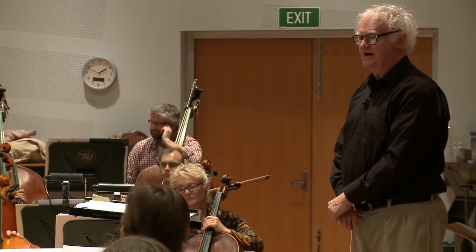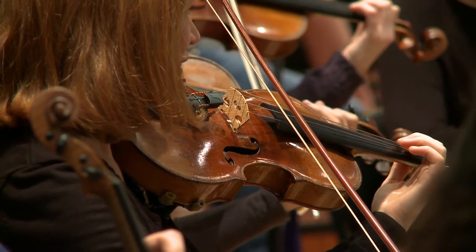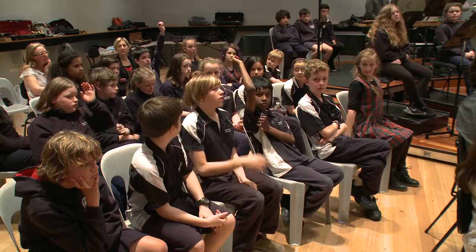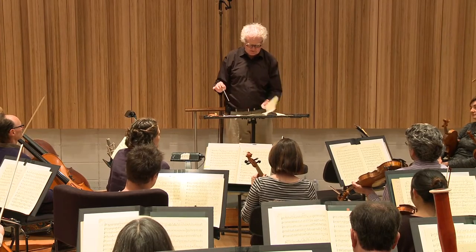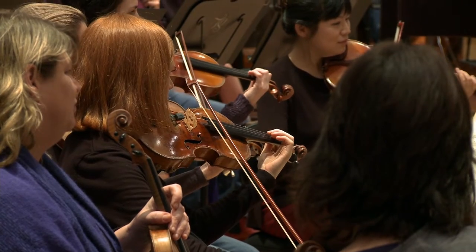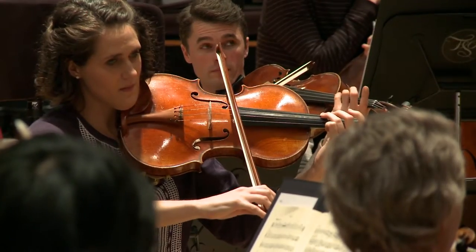Now we're going on. Seconds, would you join and play at letter A. Listen to the violins. What can we say about the violin tune? Oliver? It's the same as the violas. It's the same as the viola tune. Well done. So let's test that — violas, would you play at the beginning? And seconds, you play at A. Here we go.